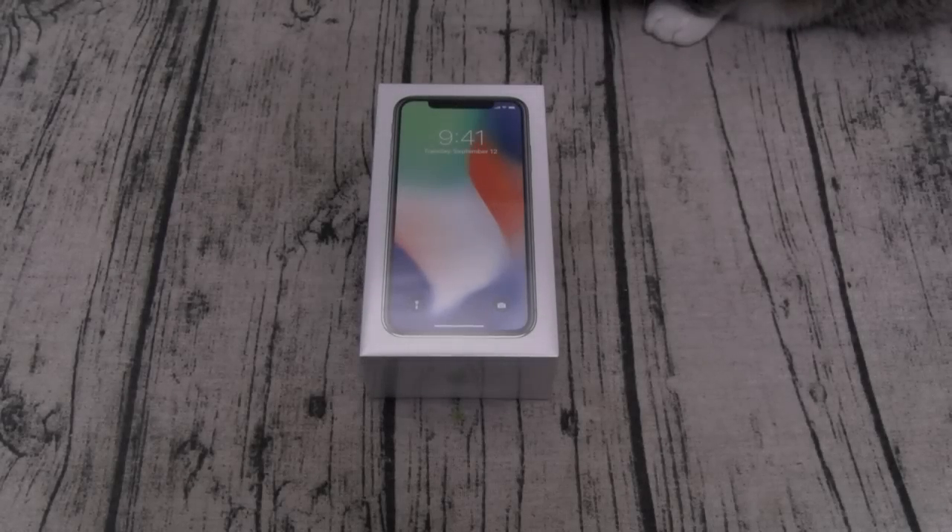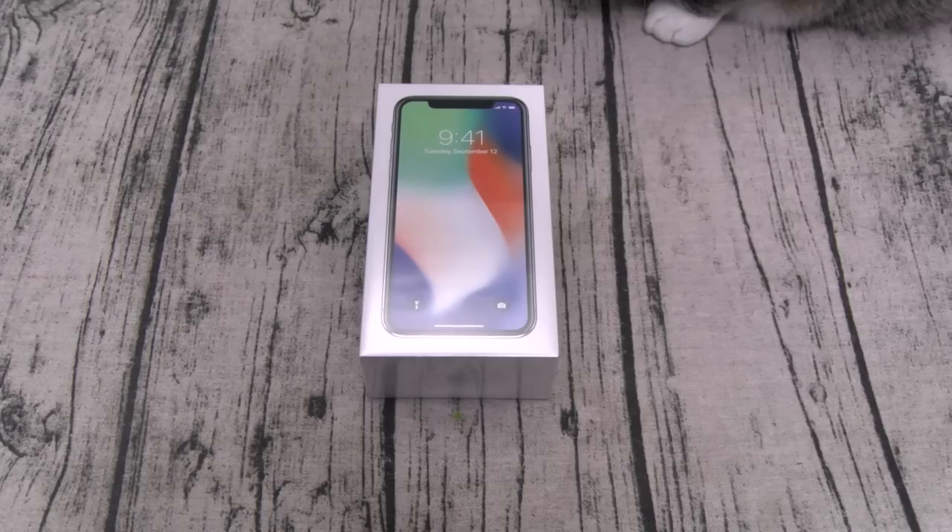Yo, what's up everybody, it's your boy Floss back again with another video. Today we're going to do a quick unboxing of the iPhone X — this is the one everybody's been waiting for, so let's get right into it. First things first, let's run through the specs, and we'll start off with the most important spec: the price.